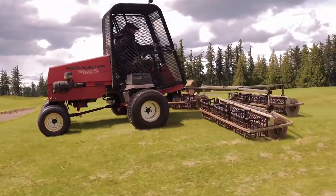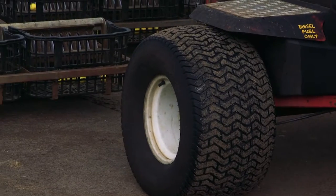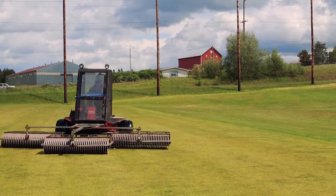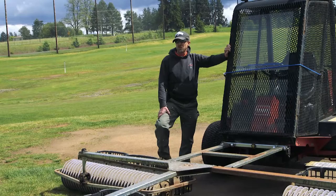It's a 2000 Toro 5200D fairway mower that had about 5,000 hours on it. It was ready to be retired. We bought new ones and kept these old ones. I turned this old fairway mower into a pretty viable range picker.